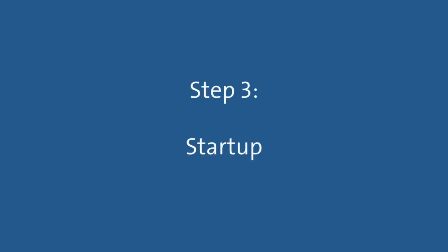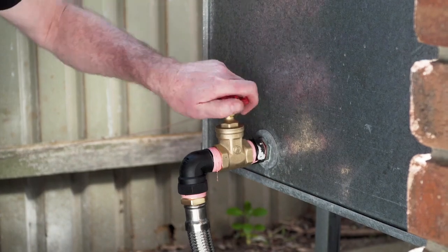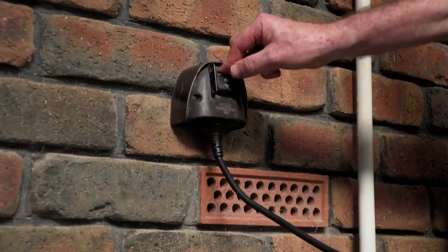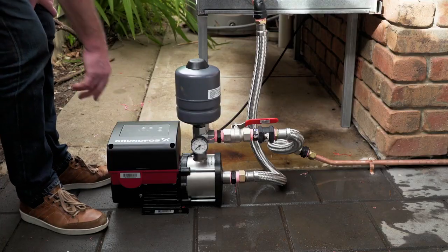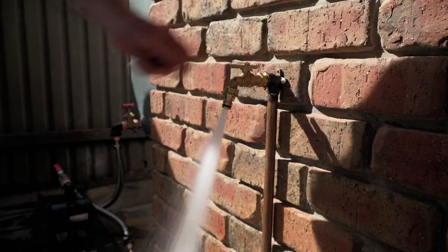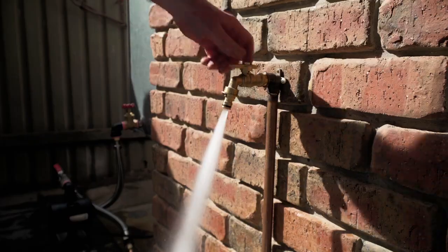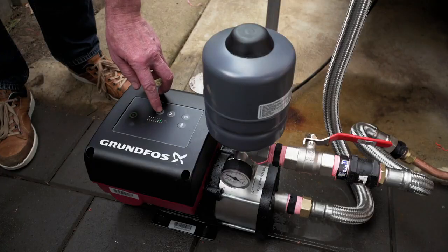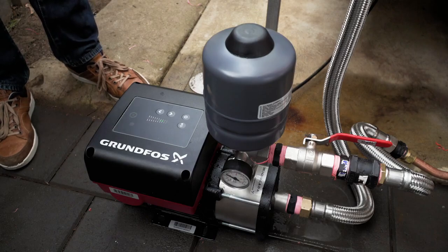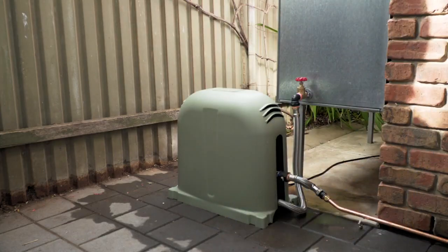Step 3: Start up. Press the power button on the control panel to start the pump. Finally, turn on the furthest and highest connected tap to bleed the air out of the pipe work. You can adjust the pressure using the buttons on the control panel to set the perfect household tap pressure. Now you are ready to enjoy your CME Booster for many years to come.